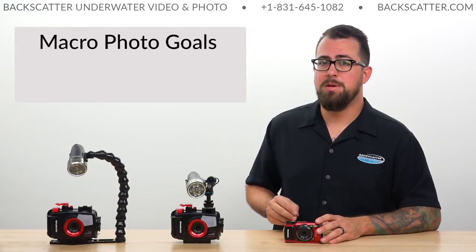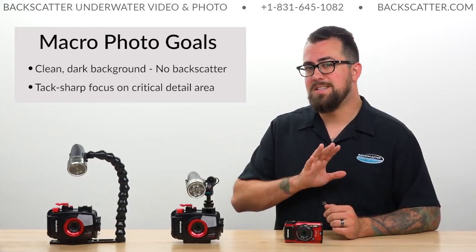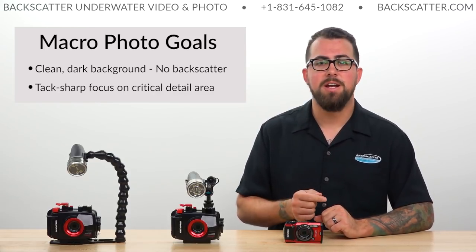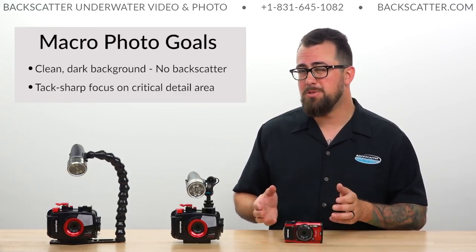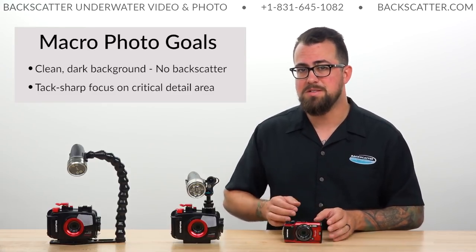I'm aiming for two key elements for our macro photos to stand out. The first is a nice clean dark background behind the subject, and the second is tack sharp focus on an area of critical detail — most often the eyeball of your subject. That's what we're going to be aiming for with the custom settings.